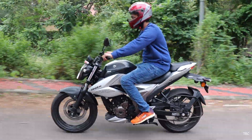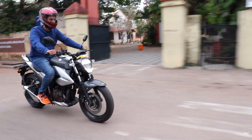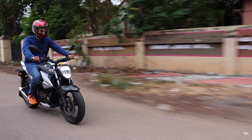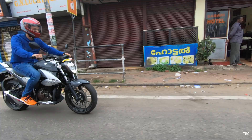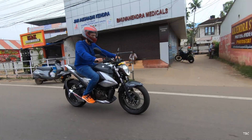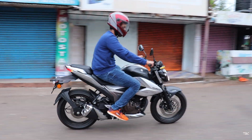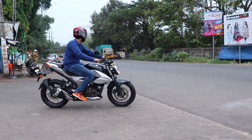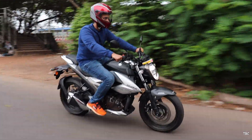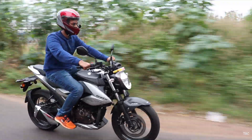The gearbox is slightly stiffer than the FZ25's but was very responsive and spot-on with shifts. For ride comfort, the riding posture — even though not very upright — is perfect for city use and touring. The seat height is slightly more than the FZ25, but reduced side seat cushioning means you feel a bit lower-seated, with feet well planted — and I'm 176cm tall. The rider seat is still comfortable and actually slightly better than the FZ25's rider seat.